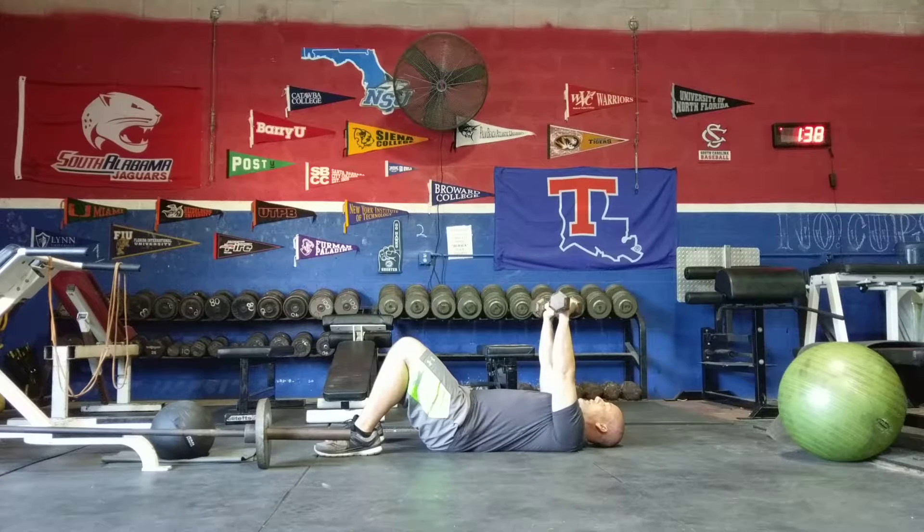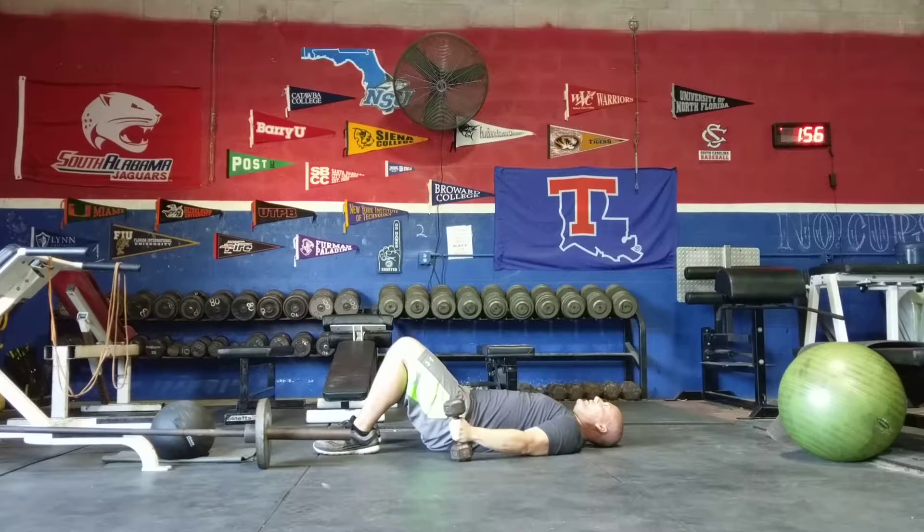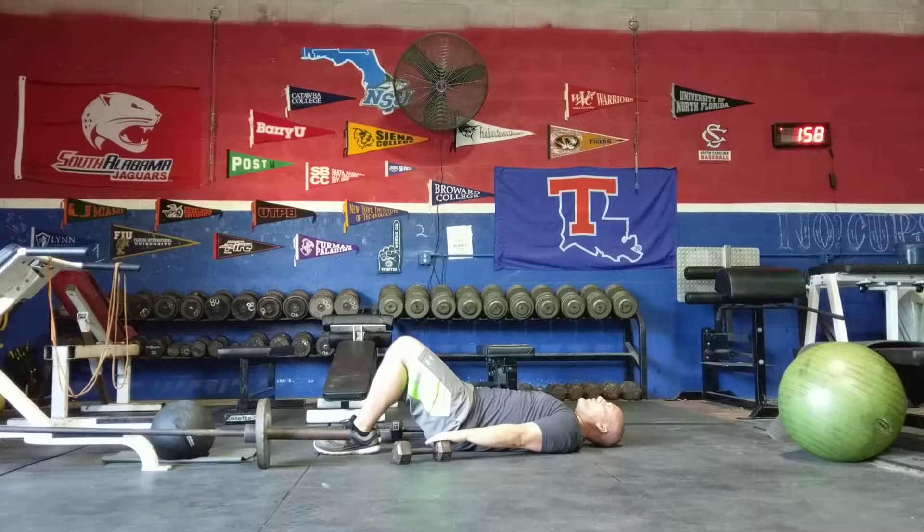The main thing you do not want to do is drop the weights down and slam your elbows into the floor — that is a recipe for disaster and you will get hurt eventually. When you go to put the weights down, do not let them go out to the side. From the top position, bring them straight down and then push them forward so they don't fall back into you.